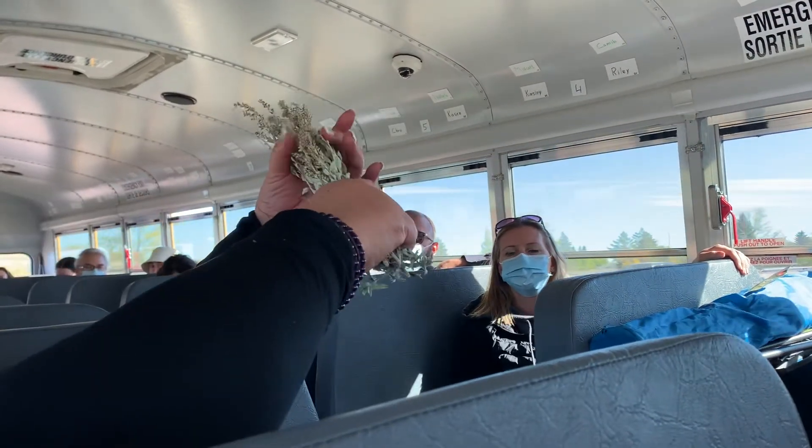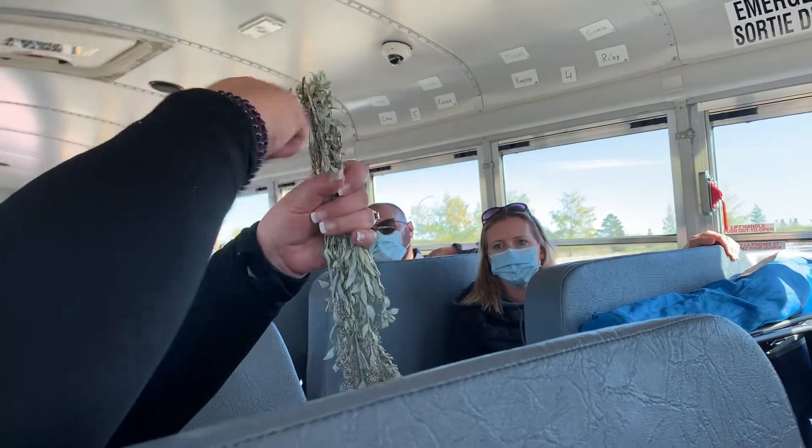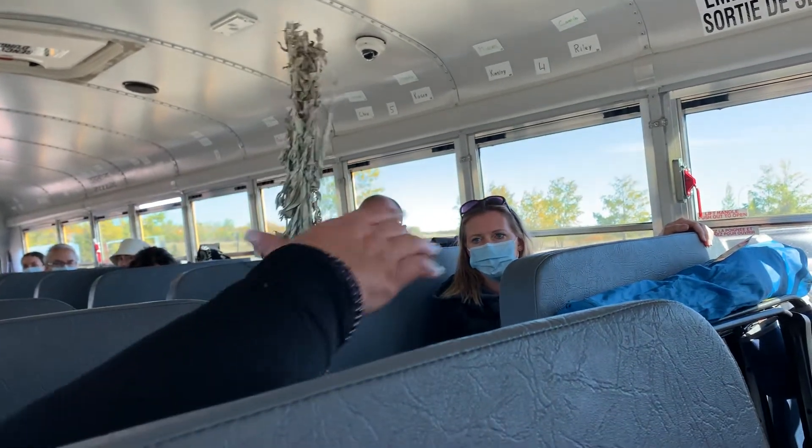Another option — if you make those bundle sticks that you see in the store, you would tie it around here with two and then you go back and forth, back and forth, back and forth to make a bundle.